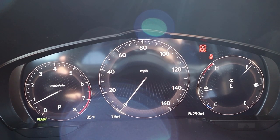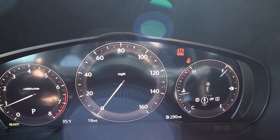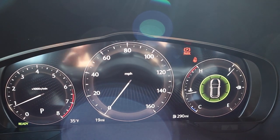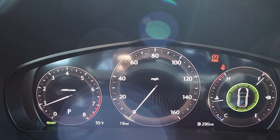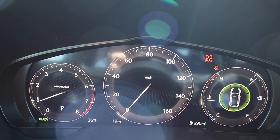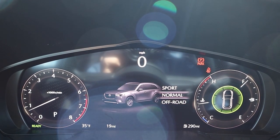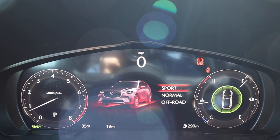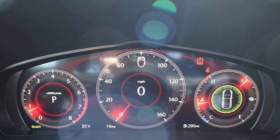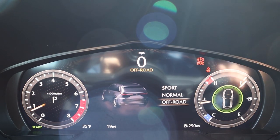Here is the gauge cluster — it's fully digital on the CX-90. In the corner you can scroll through a bunch of different menus and see different bits of info about the car and its systems. I like the design because it follows Mazda's normal gauge cluster design language, just fully digital. The drive mode animations are pretty cool — each mode has a little flip animation with the gauge cluster, which is exciting. I'm curious what the off-road mode looks like.